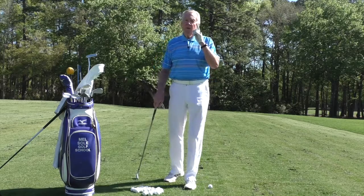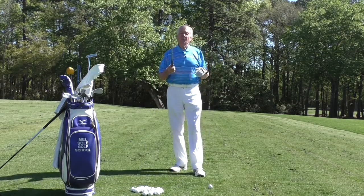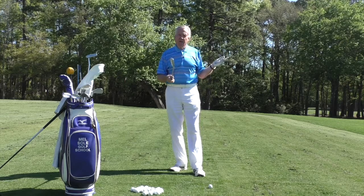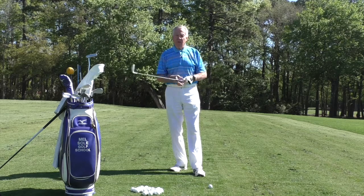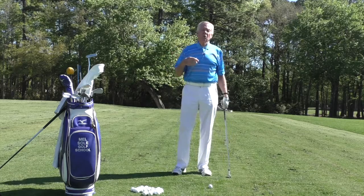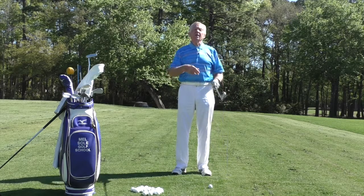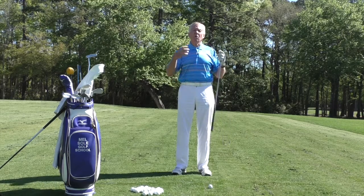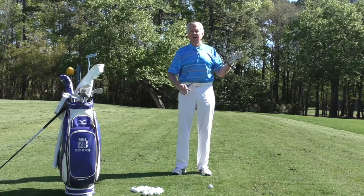Obviously the faster you can get your club head to move, the further the ball is going to go — so you've got to increase your club head speed. There are devices that can measure club head speed. If you go to a golf store that has a launch monitor, or go for a lesson with a golf pro that has a launch monitor, you can measure your club head speed, then go away, do these drills, and go back to see whether your club head speed has increased.